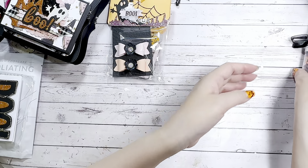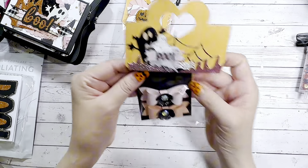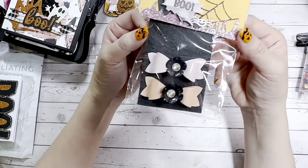She also has a super cute bow included with the sequin mix. Little details like that just make the world of difference!